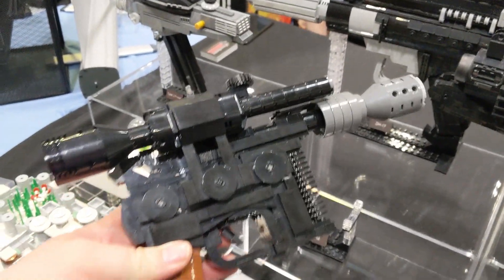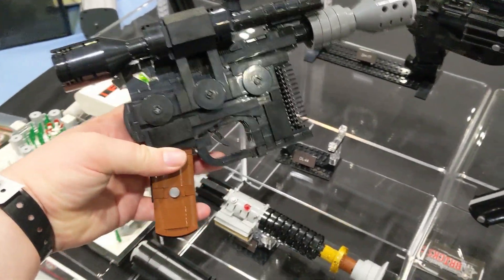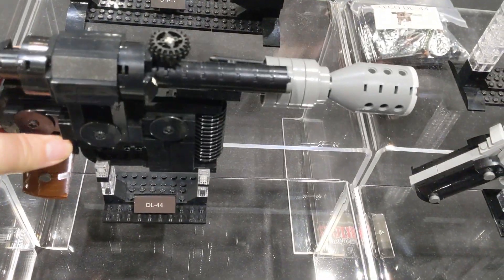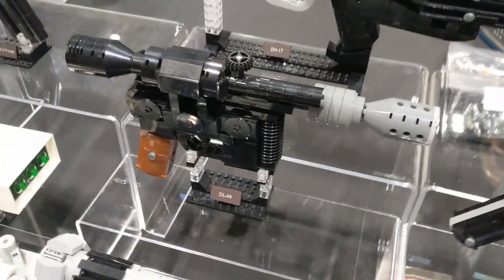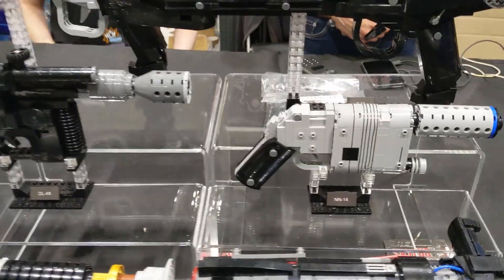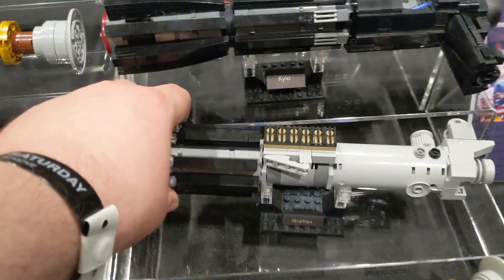My question for you is, do you think I should buy one of these? Is this something you'd be interested in seeing me review? And if so, what set would you like to see? I think ideally I'd like to start with something more in a middle band price range, and then depending on how that turns out, maybe look to buy and review one of their more expensive sets.